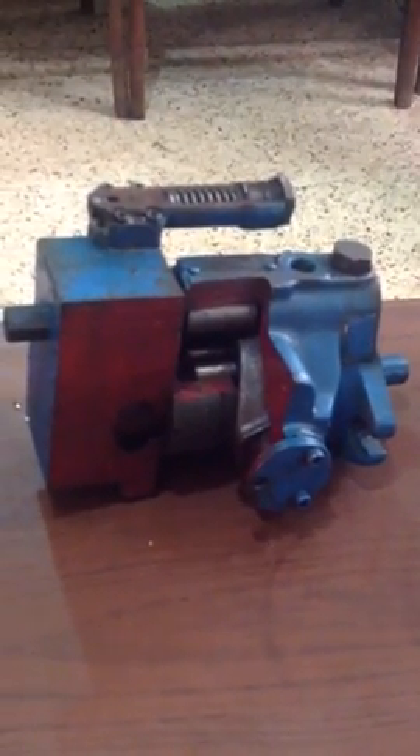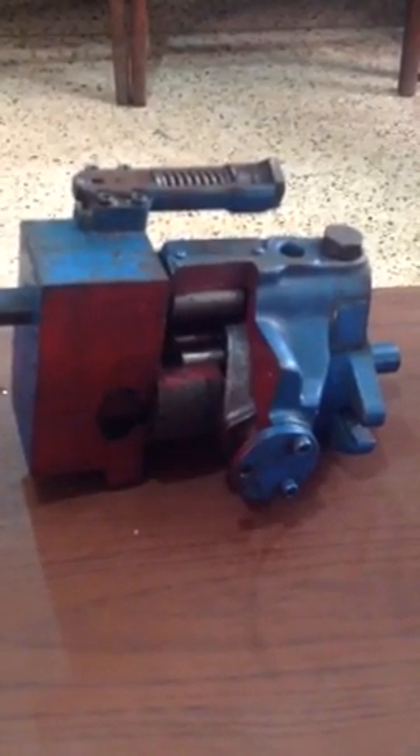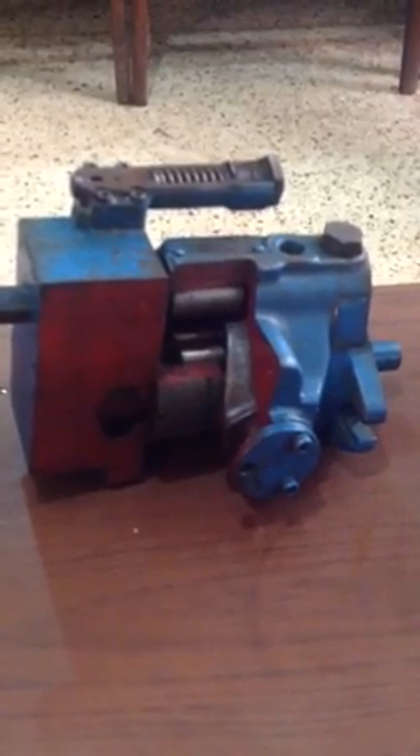Hello, Assalamu alaikum. This is Adnan Shani from Shani Enterprises. Today we are going to give you a bird's eye view of a cutaway piece of a hydraulic axial piston pump.